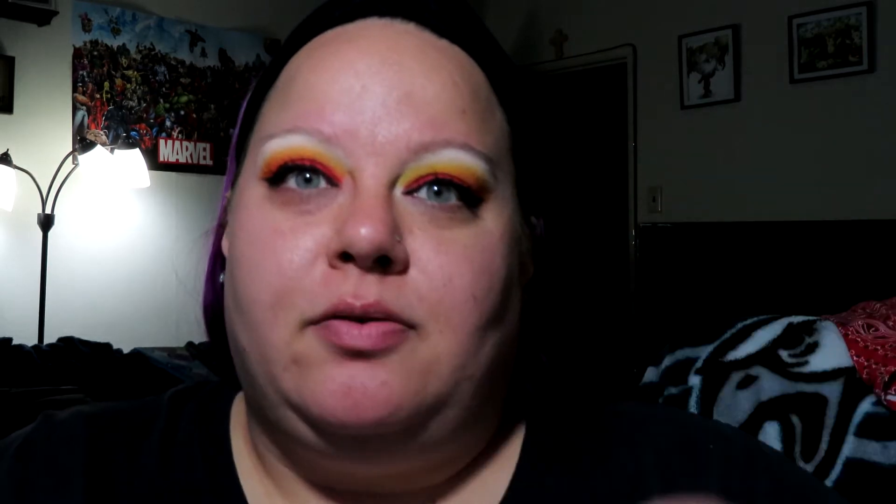I'm going to use the LA Colors Matte Liquid Foundation in the color Soft Beige. If you can tell, my face is a lot darker than the rest of my body - that is simply because I'm always wearing a t-shirt. My driving arm is like two different colors - milky white on one side and super tan on the other.